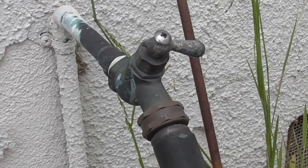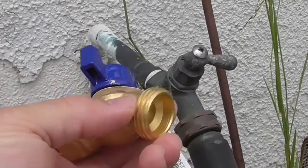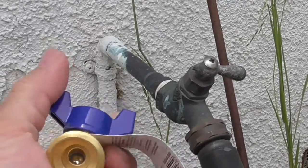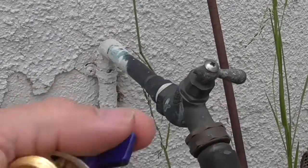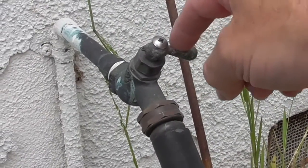Hose bibs come in different styles. The one that I'm going to be putting on is a standard hose bib. The hose clamps on over there. This is a quarter turn — it turns a quarter turn instead of the older style where you can spin it about a full turn, maybe a turn and a half.